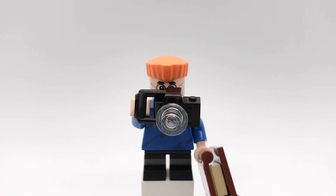His first accessory is a book to represent his Phineas and Ferb scrapbook, and his second accessory is his camera.